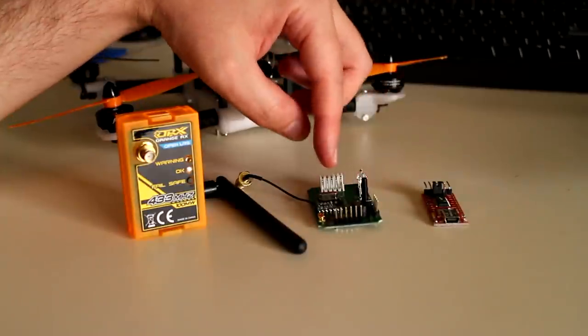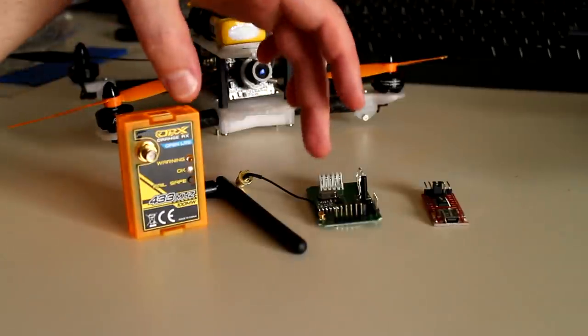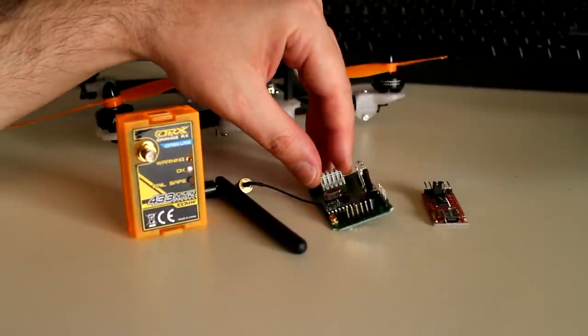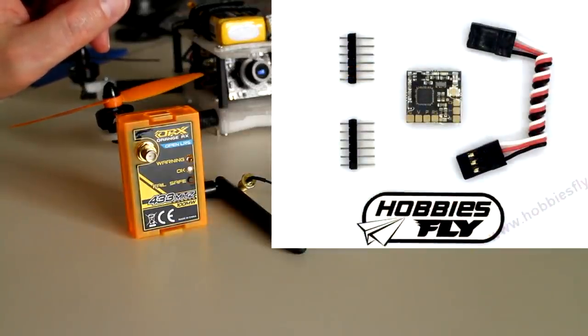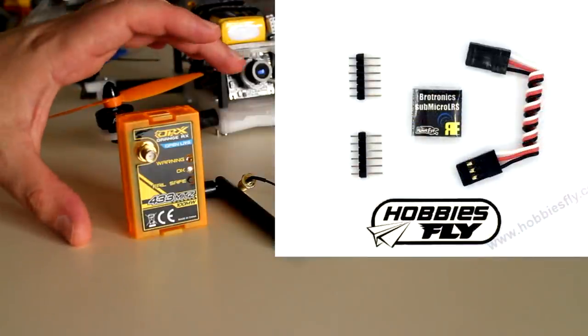I've already downloaded the OpenLRS NG software into both of these. My plan was to convert one of them to a receiver, but I ended up purchasing a micro 433 receiver from Hobbies Fly instead — it's the Brotronics sub-micro receiver, and it only weighs 1.7 grams, so I thought I'd give that a try.